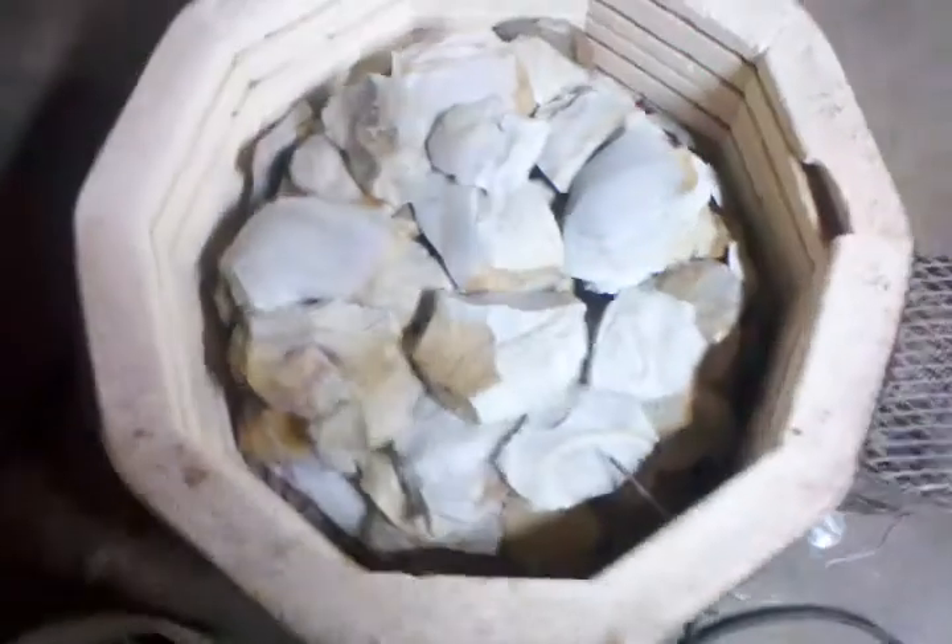Got the kiln pretty well loaded. I've got some absolutely beautiful stone in there, some stuff that's got some purples in it, different swirlies and such.